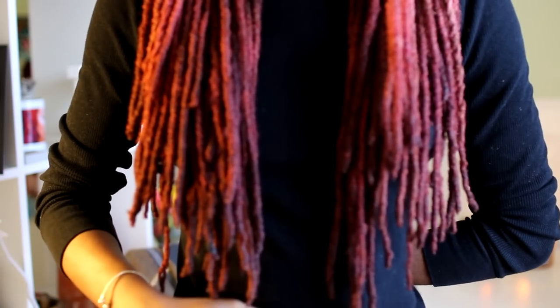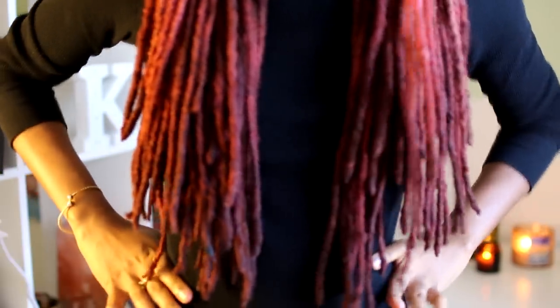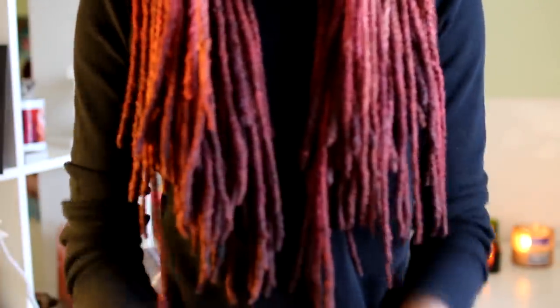Let me get up and show you how my wet hang time is looking. So here's my waist — that's how it's hanging damp. Any questions, leave them below; video recommendations too. Thanks for watching — love, light, and locks.